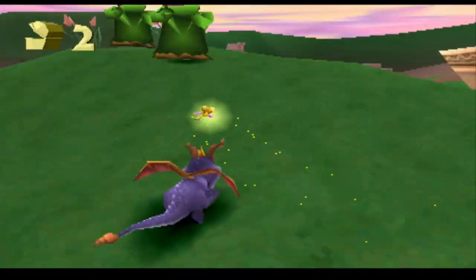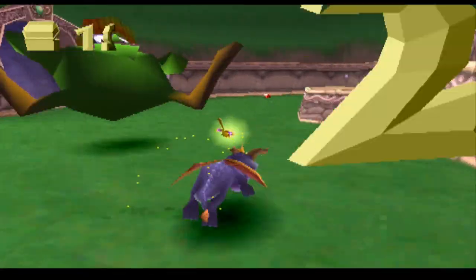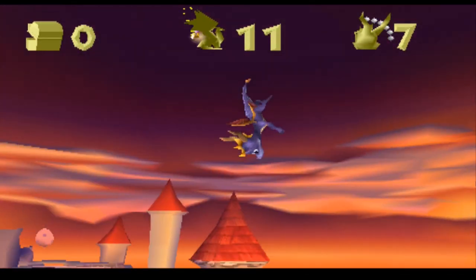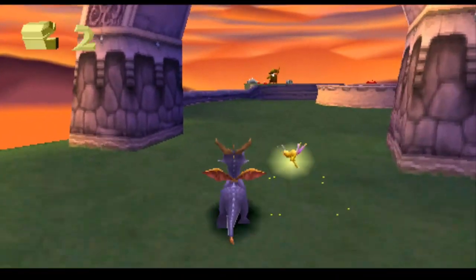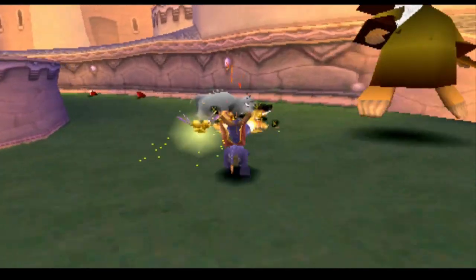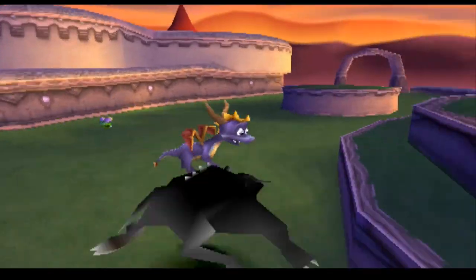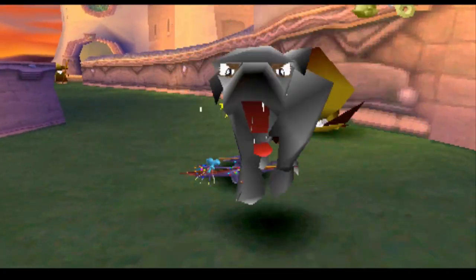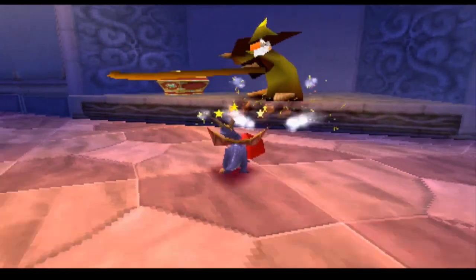When I was watching some of the footage of people playing Spyro, I was actually kind of shocked at how badly they seemed to be playing, especially on the Toasty level. So of course I immediately tried it myself, and thought I'd be amazing at it. Not so much.